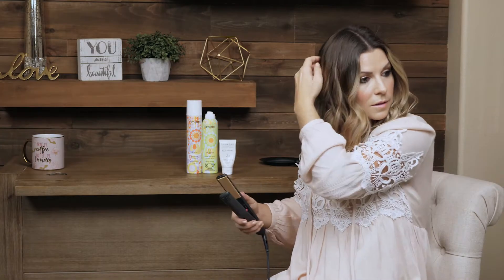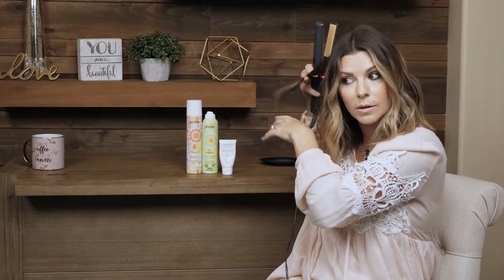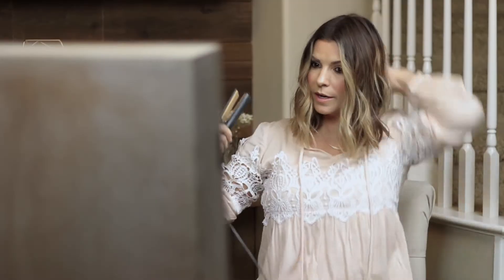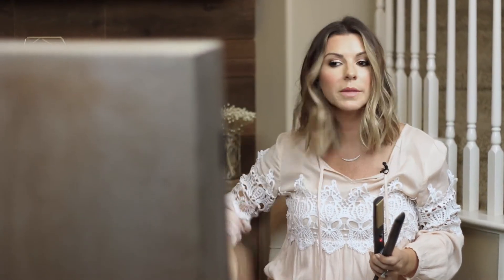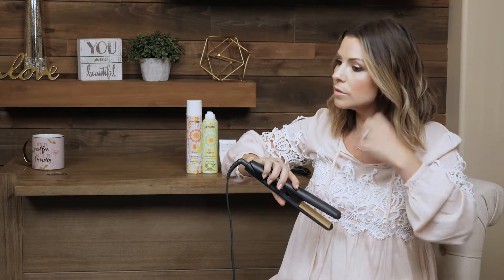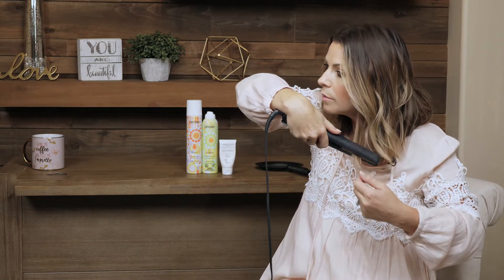Sometimes I'll get in the mirror and check underneath and see what I've got going on. Or I'll ask my daughter to come in and tell me what else I need to curl in the back. She'll be my eyes in the back. But you can also take a mirror and kind of try and see where you have some more straight pieces. It's looking decent, pretty good. And I do leave some of the underneath a little bit more straight — partly because I'm lazy, and partly because you don't notice it.